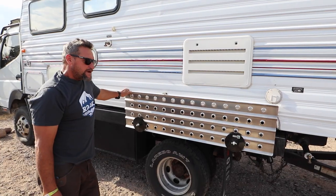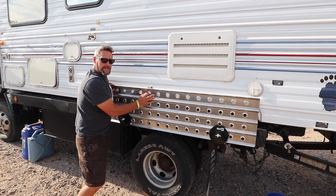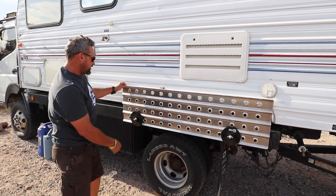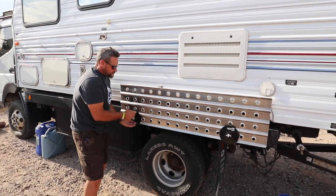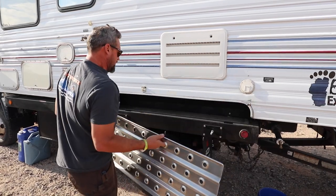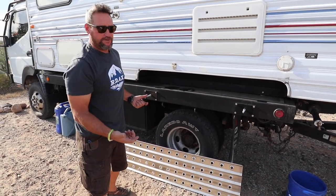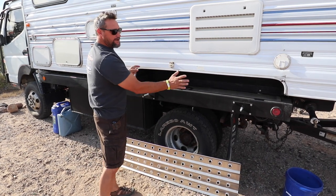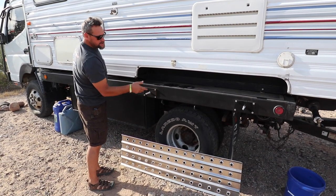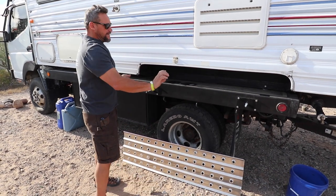This right here is a sand ladder. We were stuck probably six times in Mexico on the beach with this rig and used the winches to get out, but these are super handy for a lot of situations. They twist right off — the plates come off and go down onto the ground for the tires. When we pull the sand ladders off it exposes where the old tires used to be on the travel trailer, so we like that it covers that old spot and also keeps a really important traction device with us.